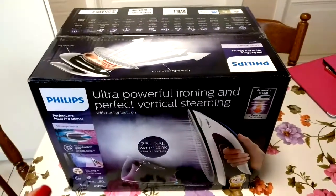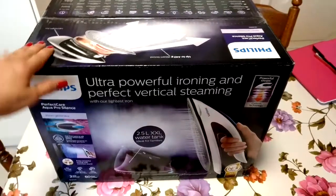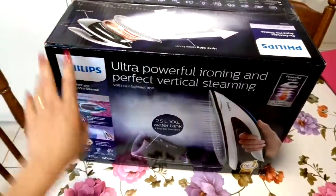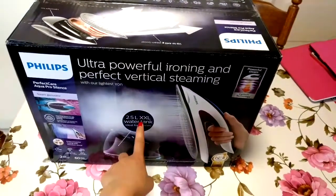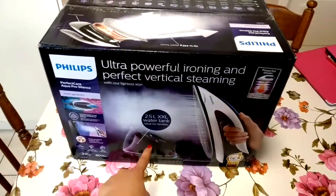According to Philips, this is the lightest iron at 800 grams. The water reservoir is 2.5 liters — this is an extra large water tank.